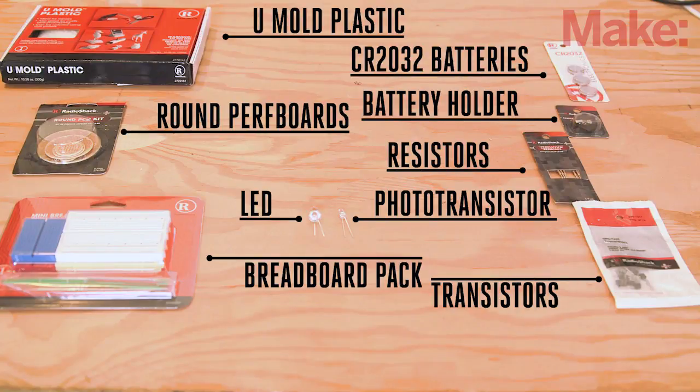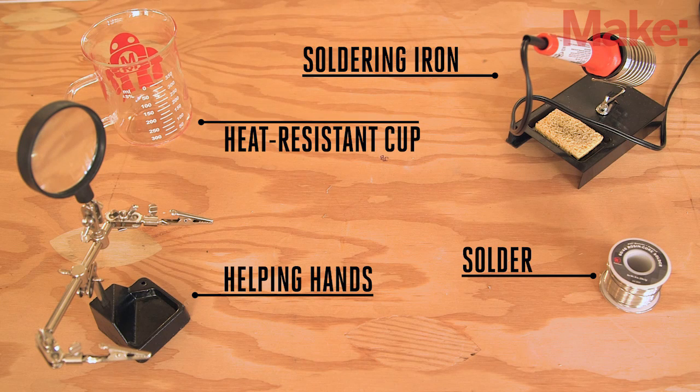You'll require the following parts for this build. You should be able to pick them up at your local Radio Shack or purchase them online. You'll also need just a few simple tools.